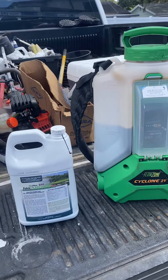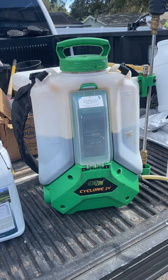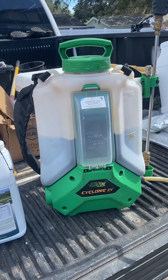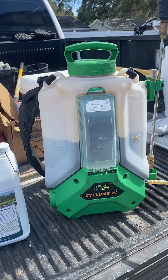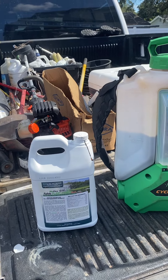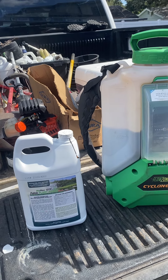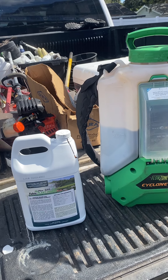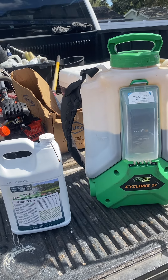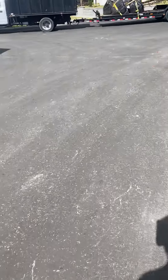There's the fulvic power — a little over two and a half gallons, 320 ounces. That gives me two per thousand square feet. The label calls for up to three gallons for a soil drench. So we've got almost three gallons, and we're going to put that on a thousand square feet.